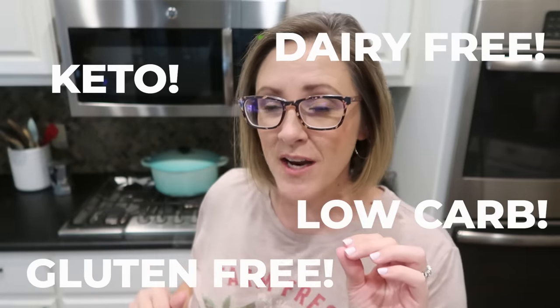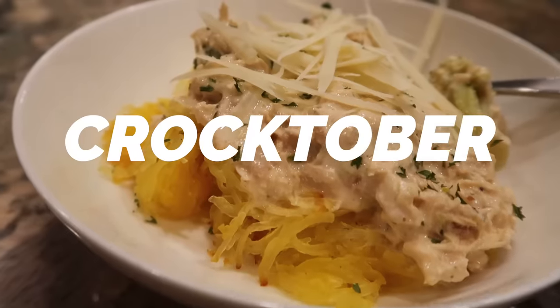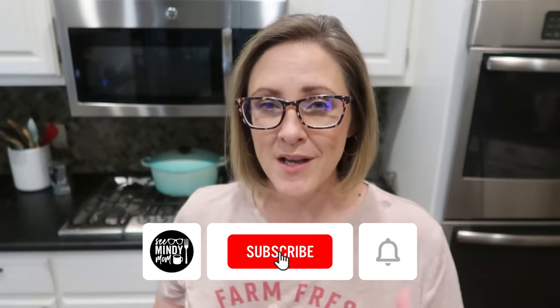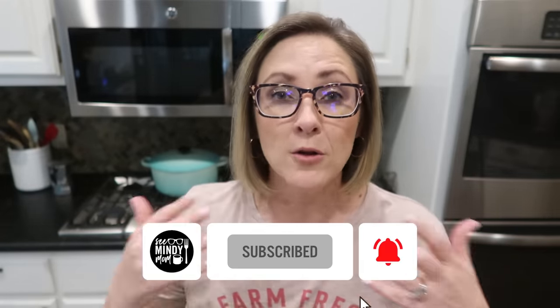I get a lot of requests for videos featuring recipes to cater to a specific diet or lifestyle, and I tend to shy away from those because I'm not a doctor, nutritionist, or dietician. But it is Crocktober and I am trying to branch out a little bit with my crockpot recipes, so I thought I would share some that might work with a lower carb or keto-ish lifestyle.